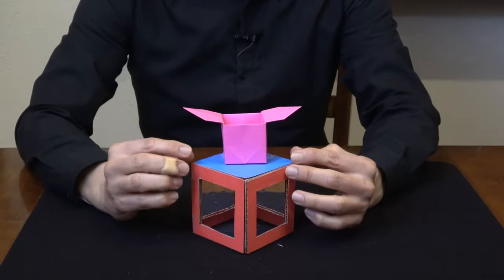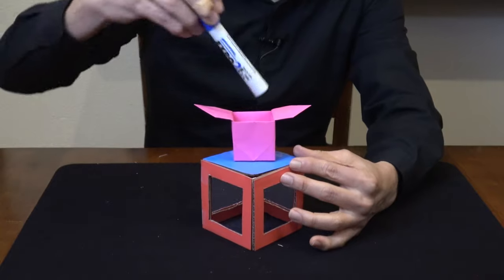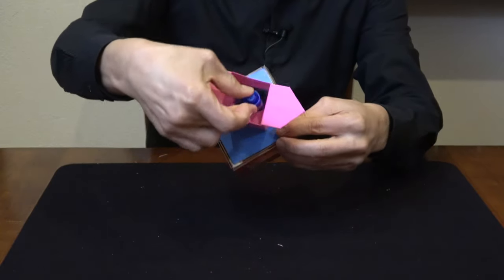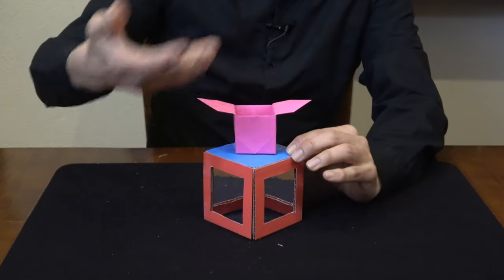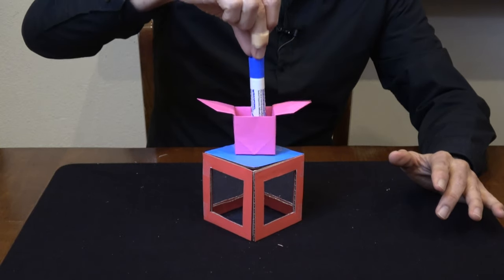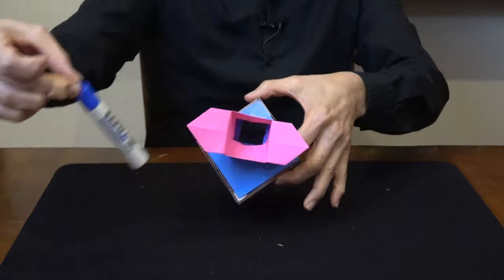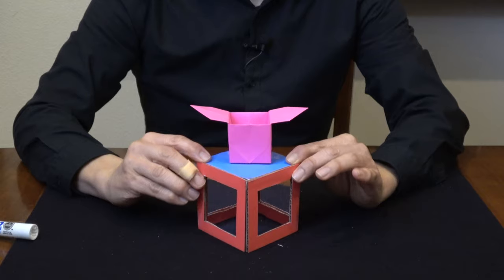Also make sure spectators aren't positioned high up where they can see inside the box. When producing an object like this marker, it has to stick up just a little bit before you can pull it up, so be careful not to allow spectators to look in from the top and see the secret of the trick.